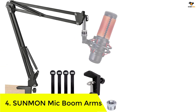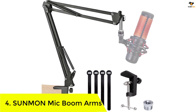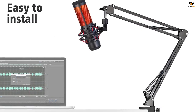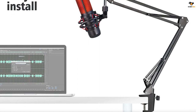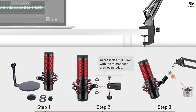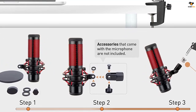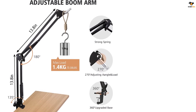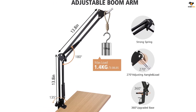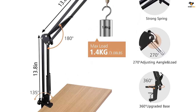Number 4: Sunmon mic boom arm. Sunmon has a popular option on our list today, currently one of the best choices for projects like podcasts, streaming, and even music creation. The Sunmon Quadcast boom arm mic stand is a great option for a startup podcast project, offering freedom of adjustment and suspension. You can set up the angle and orientation of the mic on the arm without any problem.